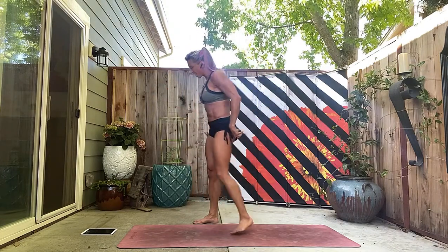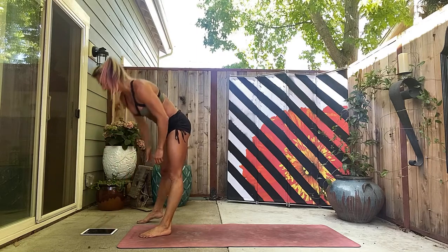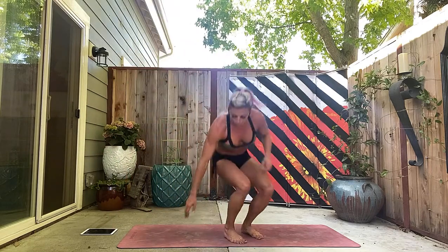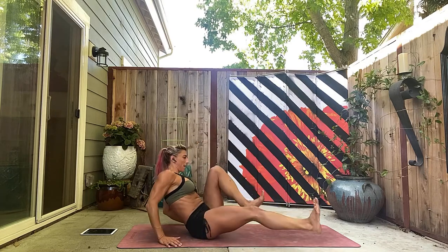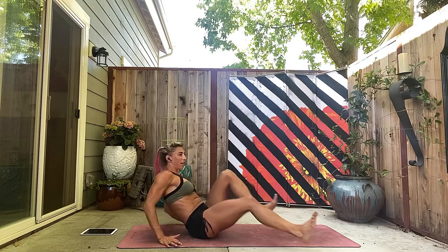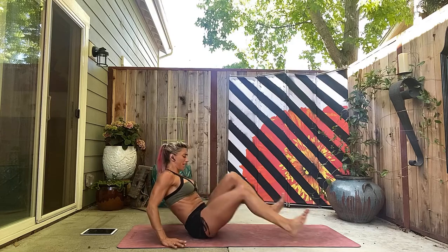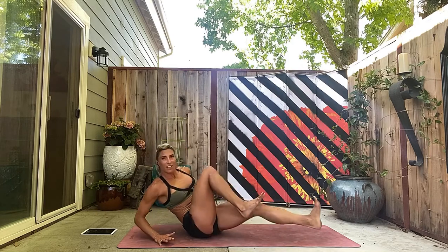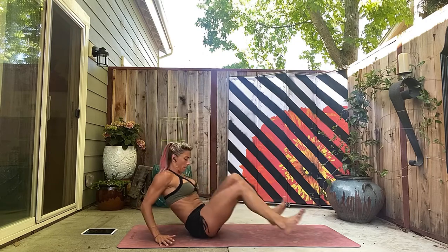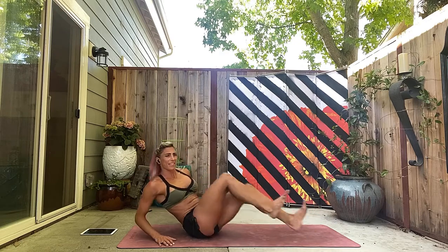Let's do those bike abs first. We have 12 minutes on the clock — on your booty, let's get it. Lean back, abs in. One, two, three, four, five — really pull those abs in nice and strong. Six, seven, eight, nine, ten, eleven, twelve, thirteen, fourteen, fifteen, sixteen.